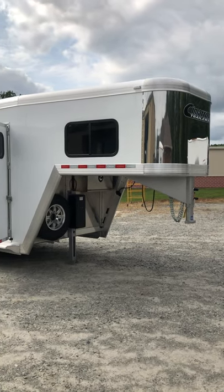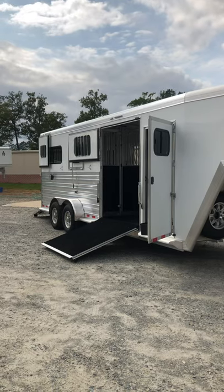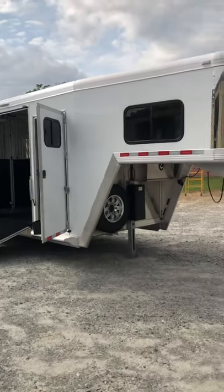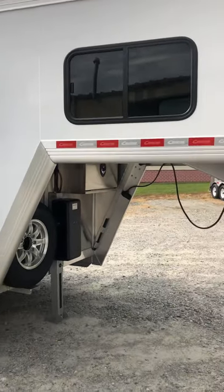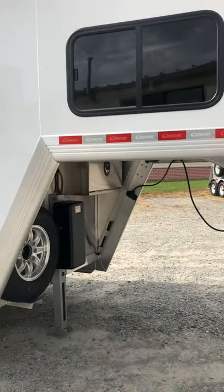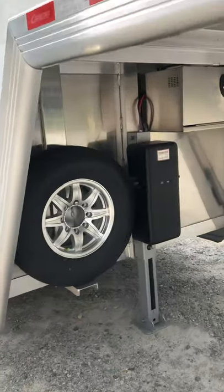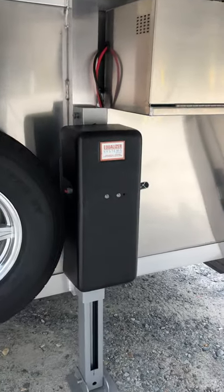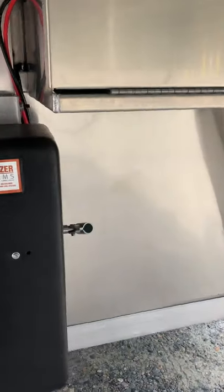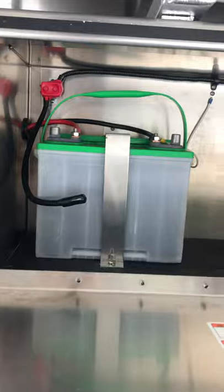This is a 2020 Cimarron 2 Plus 1. It's fully loaded. It has the upgraded wraparound nose. All Cimarrons come with aluminum wheels. It has a hydraulic jack with manual override, and a battery box with battery.